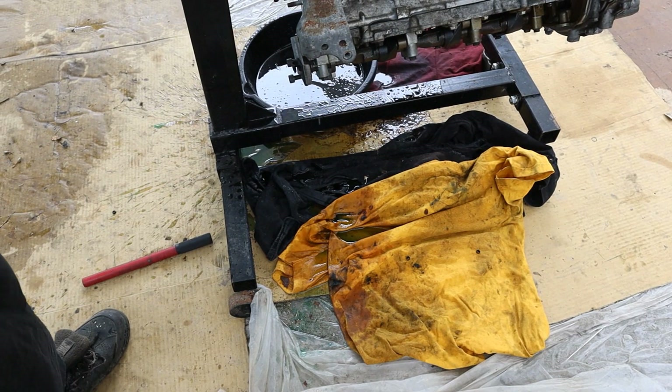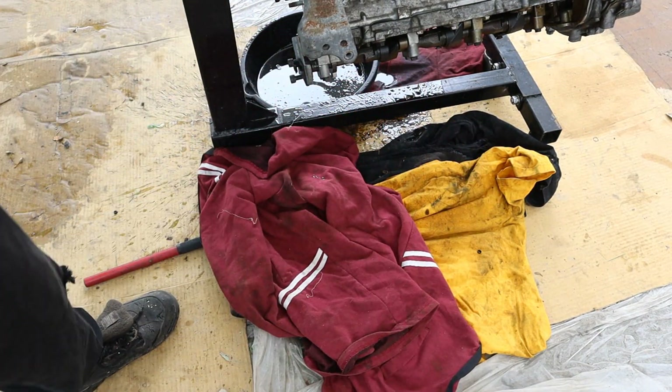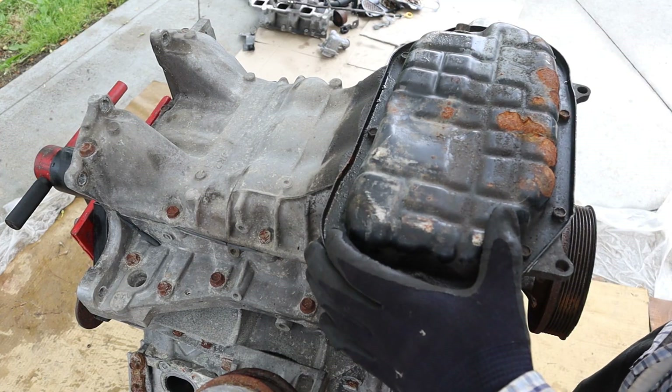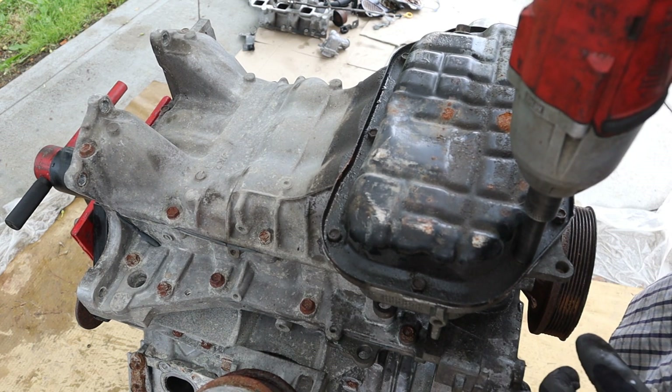I wasn't really expecting all that coolant to drip out. At the bottom you can see we've got a small oil pan situated more towards the front of the engine. We're going to remove the 10mm bolts that hold it on and pop that off.